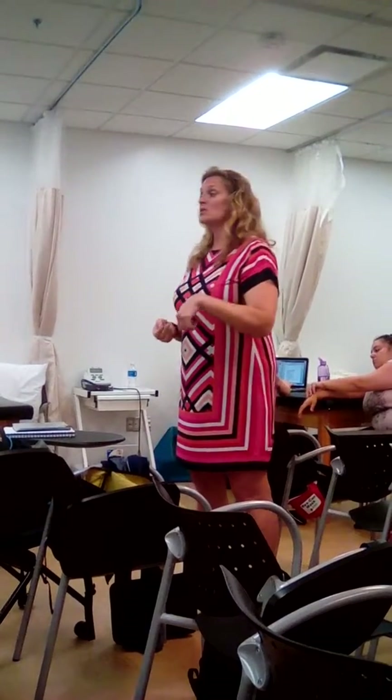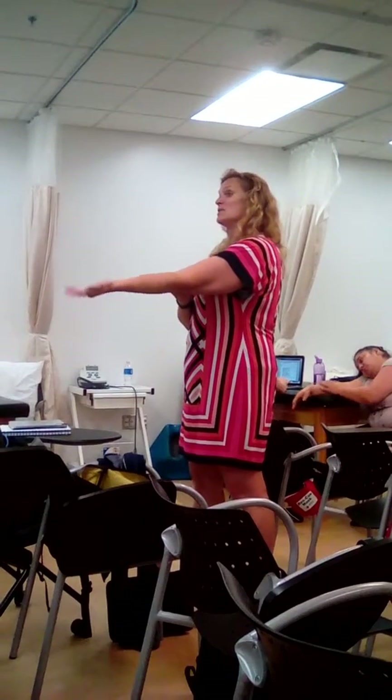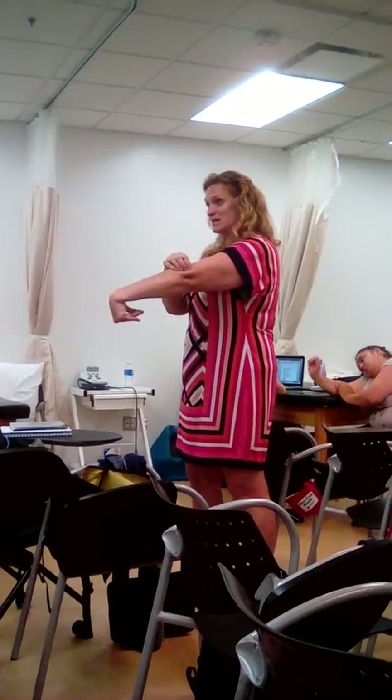So those are our two muscle length tests — our wrist flexors and our wrist extensors. For both tests, the elbows are straight and you're measuring the motion at the wrist. If you're testing the wrist flexors, you're going to extend the wrist. If you're testing the wrist extensors, you're going to flex the wrist.